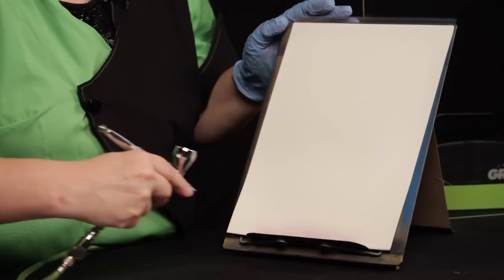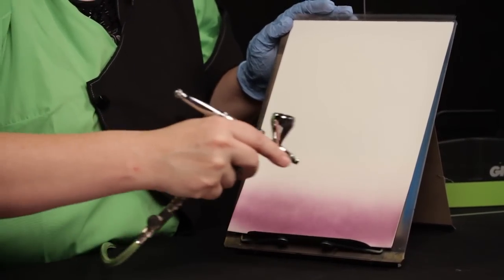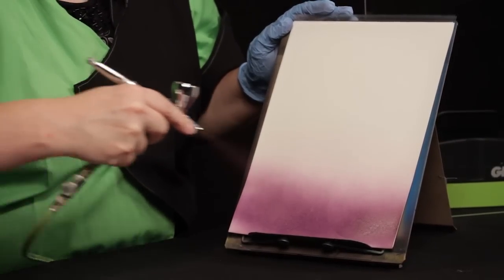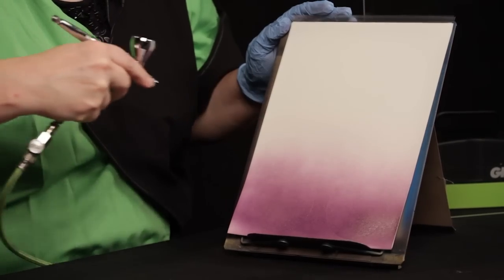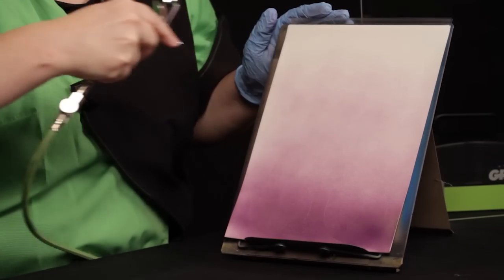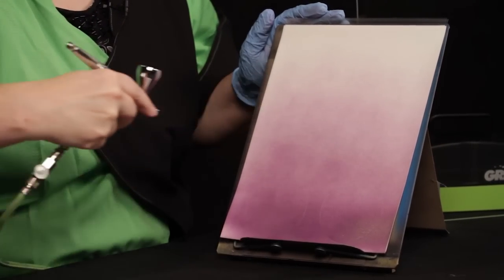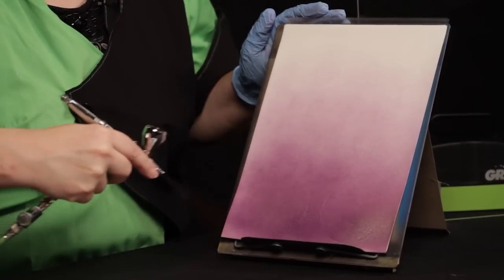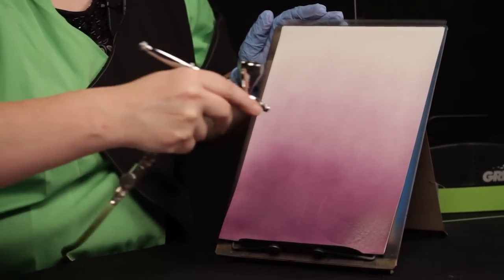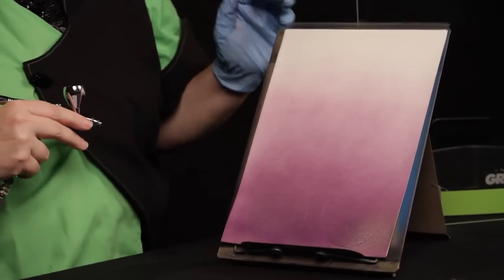I'm going to do some gradient strokes starting at the bottom of the page. This is purple, and I'm building up color, very strong and solid at the bottom. And as I move up the page, gradually applying less and less paint. You'll also notice my hand gets further and further away from the surface. I'm going to come back down and fill in any weak spots that I see. If this were a cake round, I'd have it on my turntable and I'd be spinning as I paint, so that I have the same consistent line application going all the way around.